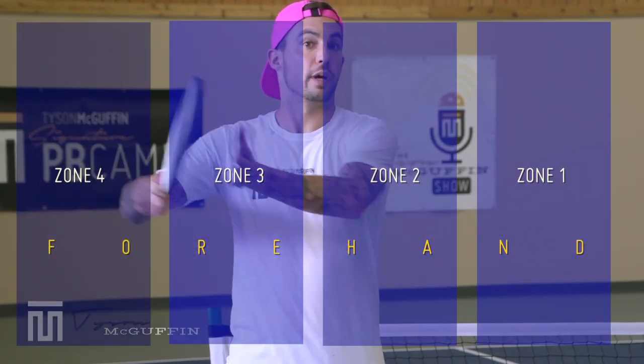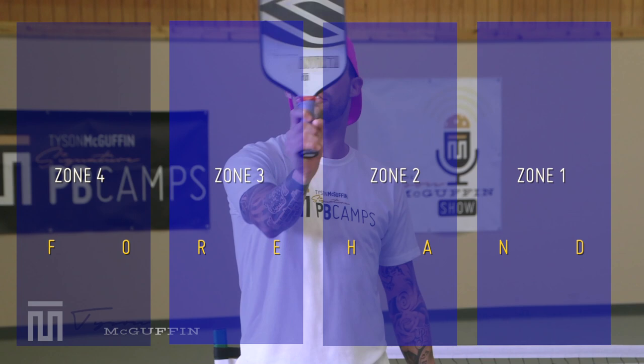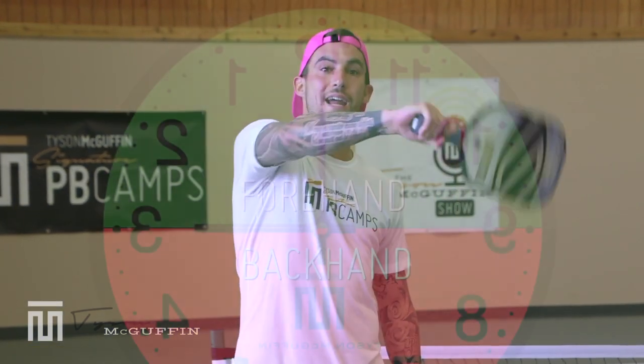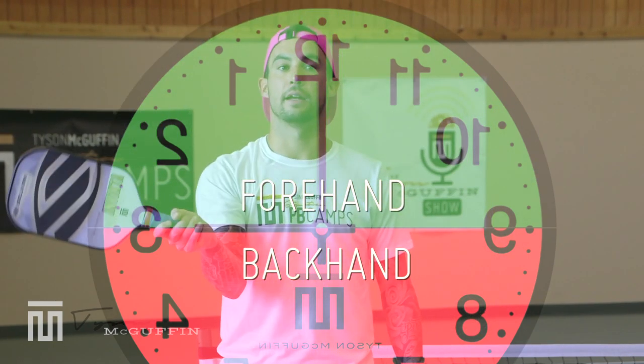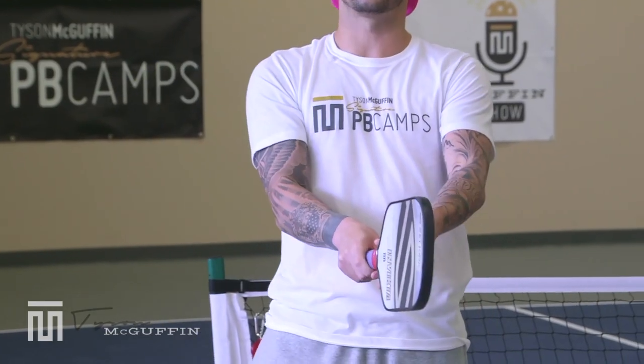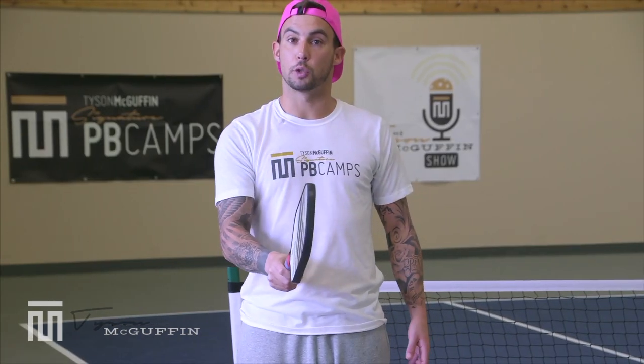Focus on understanding what your grip is. If you're in full Western, zones one all the way to zone four are all going to be taken with a forehand. If you're in full semi-western — I call this a pancake grip — from nine o'clock all the way to three o'clock, this can all be taken with a forehand. Continental is your handshake grip. Eastern is when you slide it over one little notch to your dominant side.